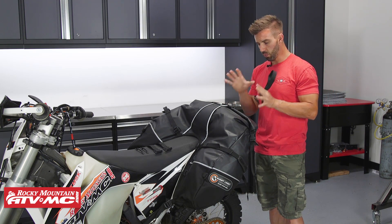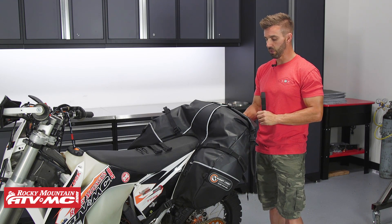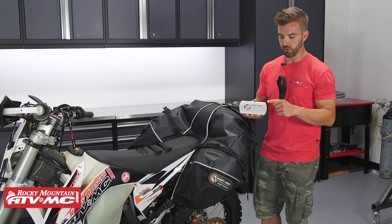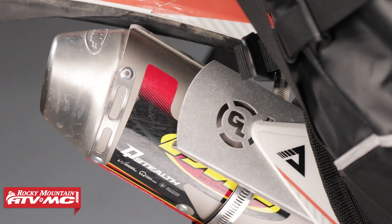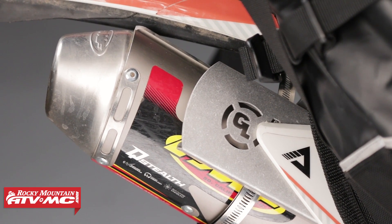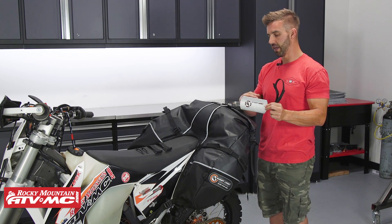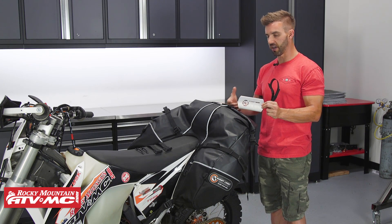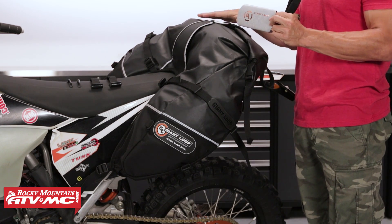Once you have the bag in place, one thing you definitely want to keep in mind is your exhaust. Your exhaust is going to be close to this bag because you don't have a side rack on there. What's nice is that Giant Loop is going to include their heat shield with every one of these bags. I highly recommend putting this on your bike even if you don't think it's very close — it comes included. All you're going to do is take this heat shield, it's going to have a clamp that comes with it, you loop it through and wrap it around your exhaust. That's going to create a barrier that's going to protect the bag from getting burnt when you are out riding.